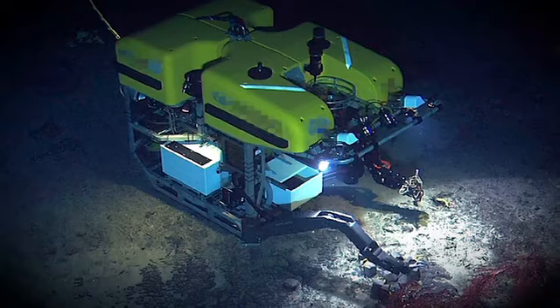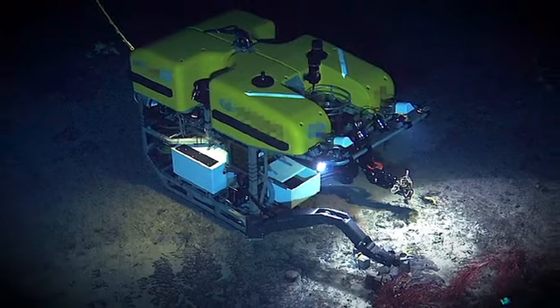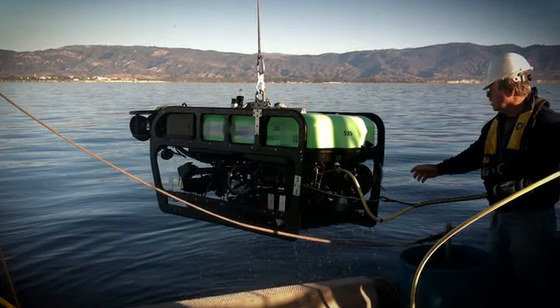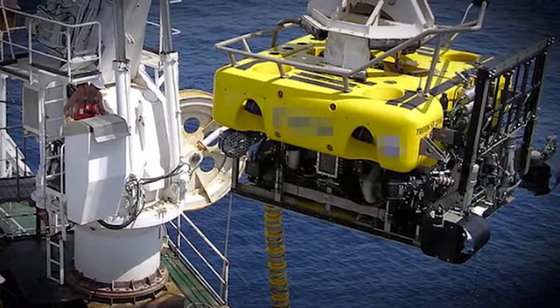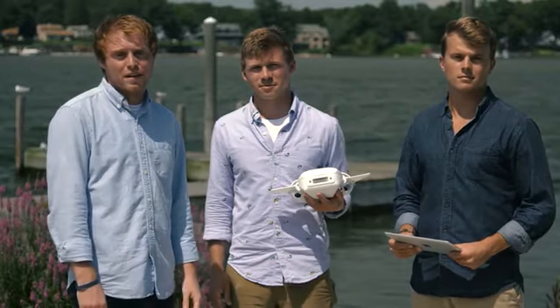Underwater remotely operated vehicles, or ROVs, have been around for a while, but they're mainly large, expensive, industrial devices tethered to big ships. And early consumer ROVs, inspired by their big brothers, cost well over $1,000 with no mobile app for piloting. And you need to be a pretty good hacker to put them together.